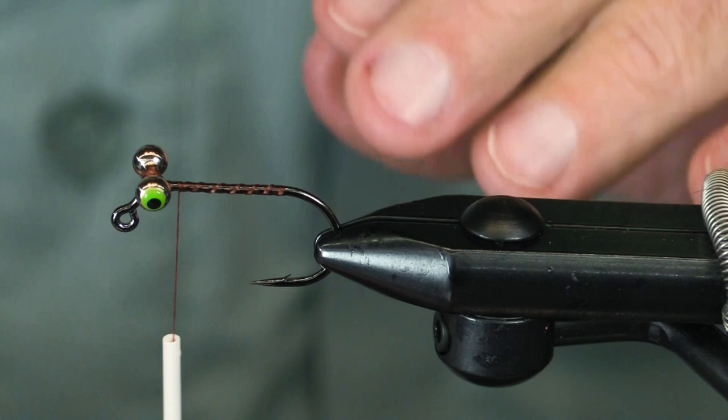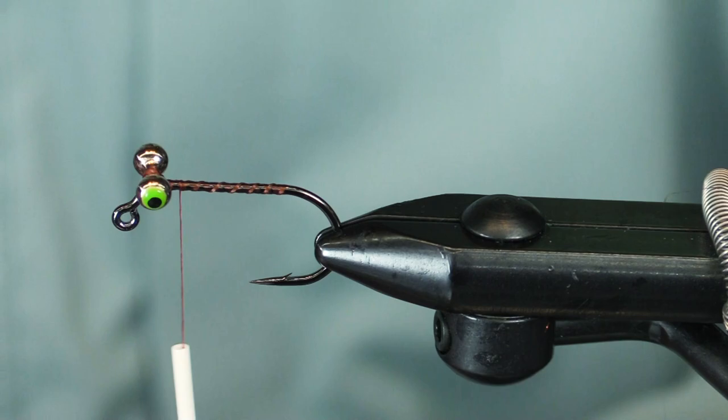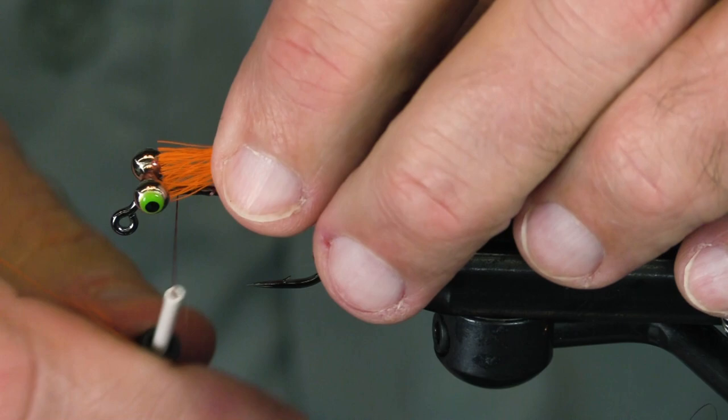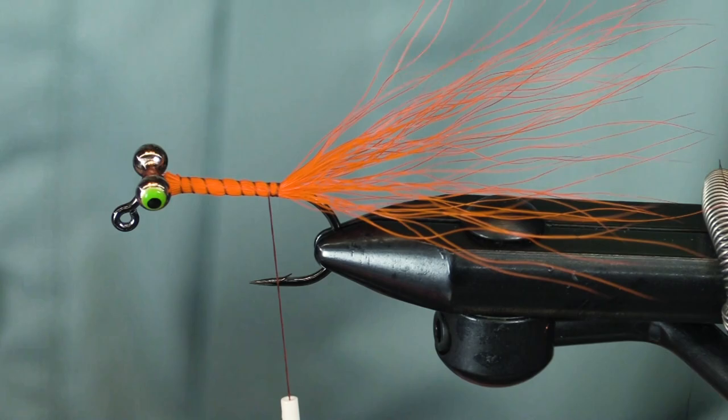Now we use orange bucktail. This is orange UV — it's a Spirit River UV orange. Really nice stuff, UV active. It emanates magical UV rays that hypnotize fish into biting without reservation.